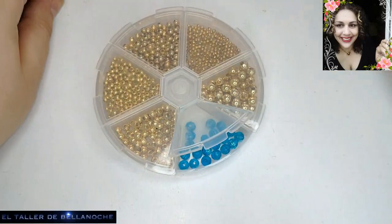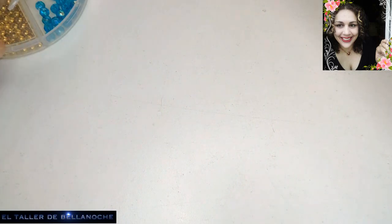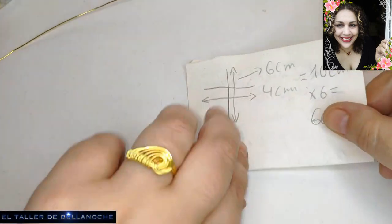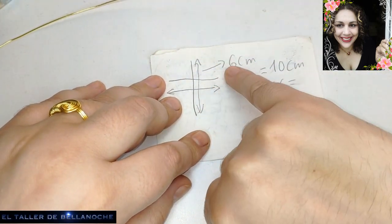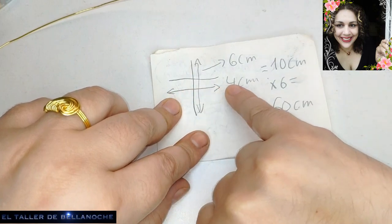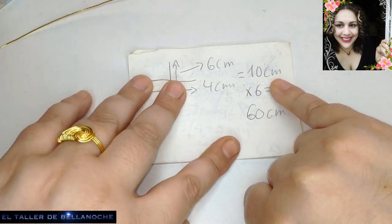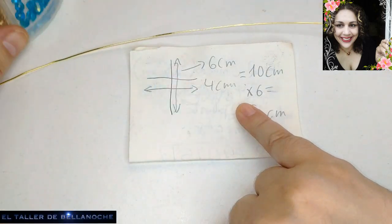Vamos a hacer un cálculo de la siguiente forma. Yo voy a hacer una cruz. El largo de la cruz es 6 centímetros, el ancho es 4. Sumo estos dos, me dan 10 centímetros, lo multiplico por 6.